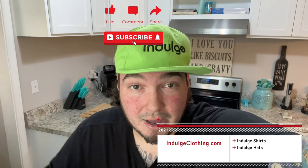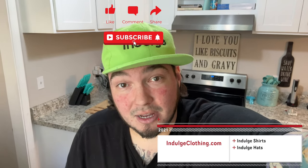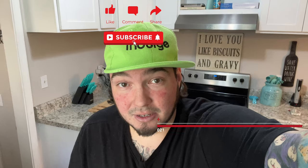I'll have one of these linked down below in the description if you'd like to grab one for yourself. That will do it for today's video. Click that like button, click subscribe, and indulge in your life at indulgeclothing.com for the merch. I'll see you all in the next video.